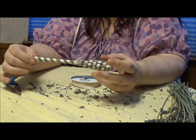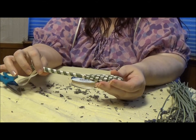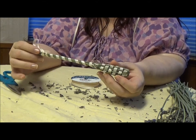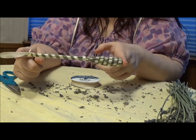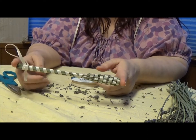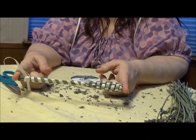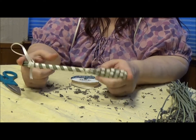Today's project is a tutorial on what exactly is a lavender wand and how do you make these things. This is a lavender wand — some people call them lavender bottles — and they're made from fresh lavender. You use them as a sachet in your closet, dresser drawers, or anywhere you want to smell like lavender.